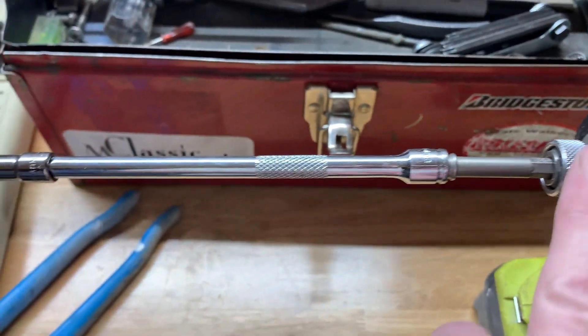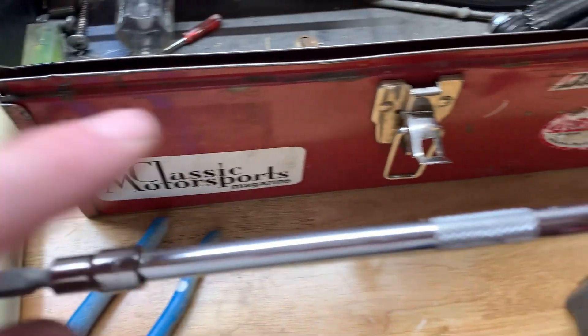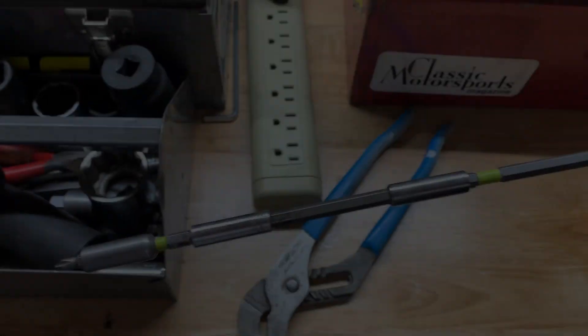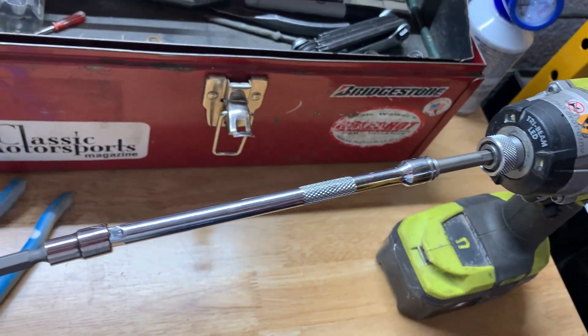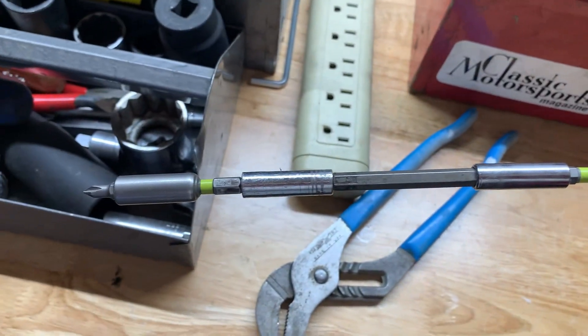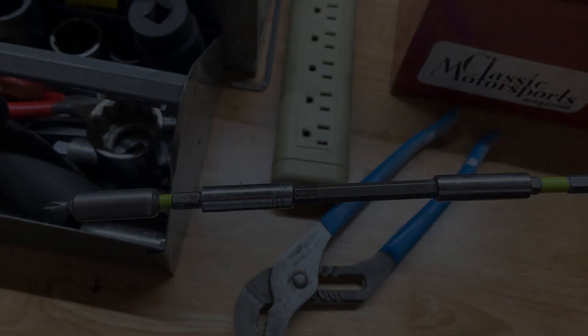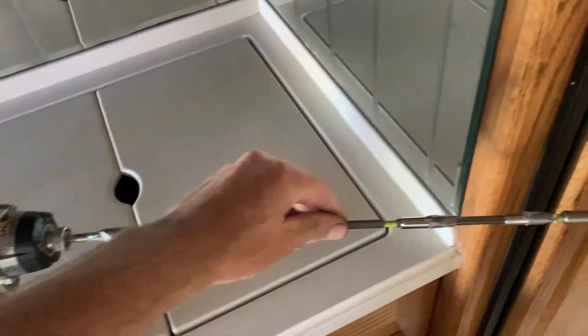To get into that closet area you need all kinds of extensions. This is an eighth-inch or quarter-inch drive. I'm going to tape each one of these together so I don't lose it, and that should reach back there.